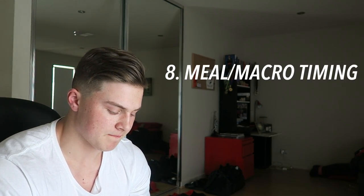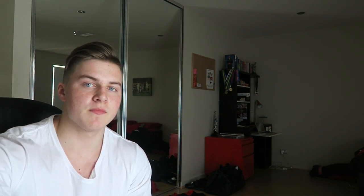Meal timing might not apply to everybody, but in my opinion it's not the be-all and end-all. I always have around 30 percent of my carbohydrates before my workout and the remaining 70 percent post-workout towards the end of the day. What you need to do is time your carbs, proteins, and fats in correlation with your workout so you can have the most efficient workout and recovery possible. You don't need to go eight o'clock breakfast, nine o'clock meal one, ten o'clock meal two - that's unnecessary and will drain you mentally. Just time your macros around your workouts.